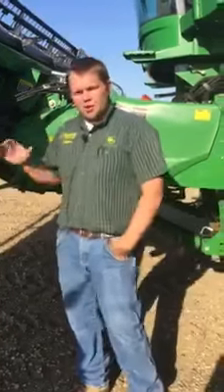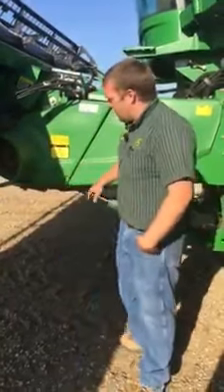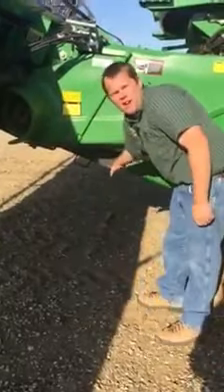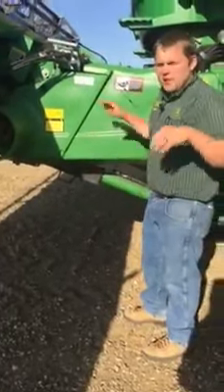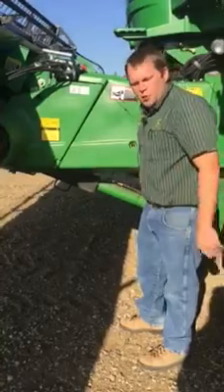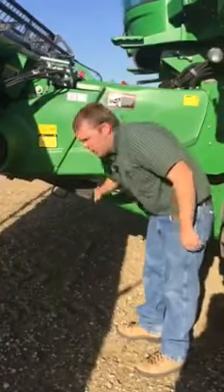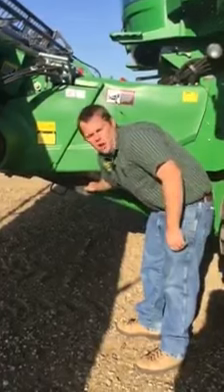Number one thing I want to stress the most is right down here everybody. We want to make sure that we have that lock in place. That's our safety — keep that head from dropping on us and killing us if we lose oil on this combine. Just make sure that it drops all the way down.